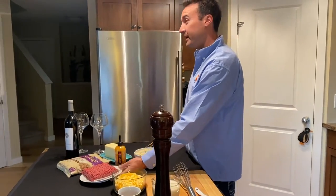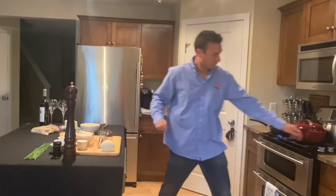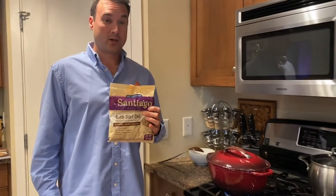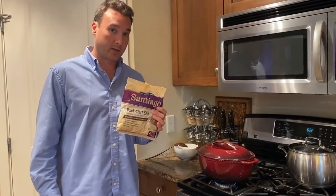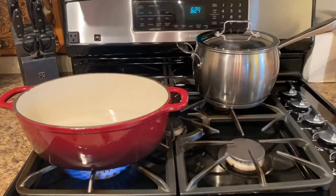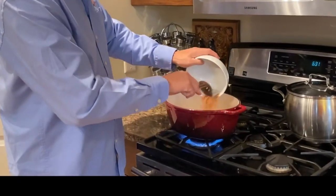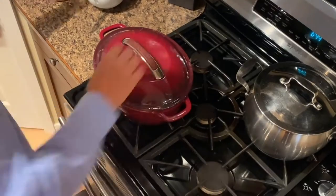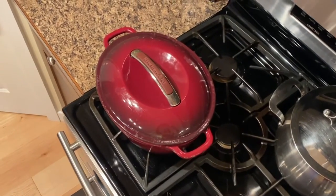We're going to start by browning the beef. It does not get easier than this, folks. We've taken the recipe on the back of the Basic American Vegetarian Chili and halved it, so we've got five cups of boiling water. We're going to take half the bag, put that into the boiling water, mix that around, reduce it to a simmer, and that is it. We're going to wait for 15 minutes. Can't wait to try it!